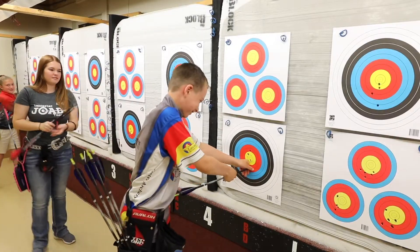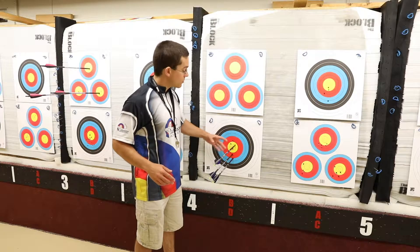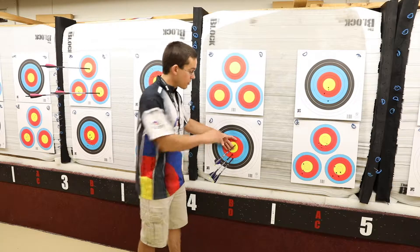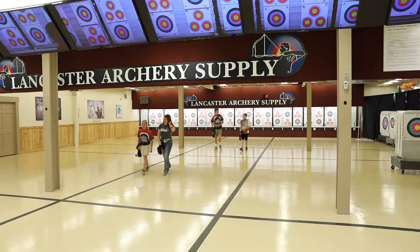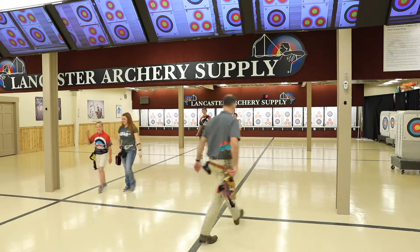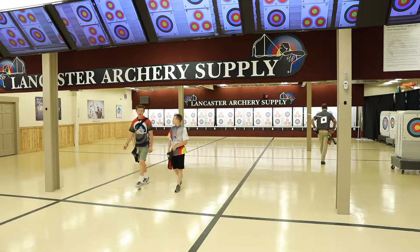To safely pull your arrows, stand to the side of the arrow. Place one hand on the target and the other on the arrow. Make sure everyone is standing clear of the area so they don't get poked by an arrow knock. Then hold the arrow straight out. Once you have your arrows back in your quiver, walk back to the waiting line and wait for the other archers to return.